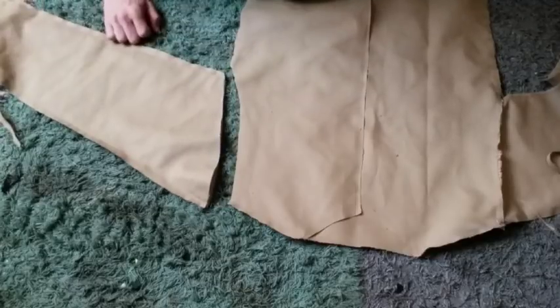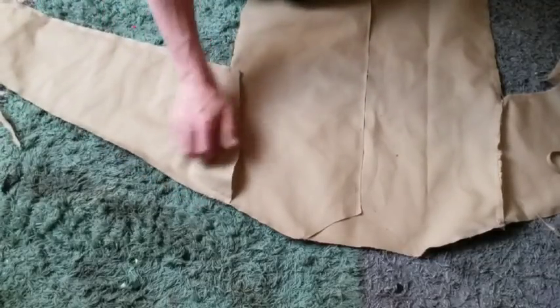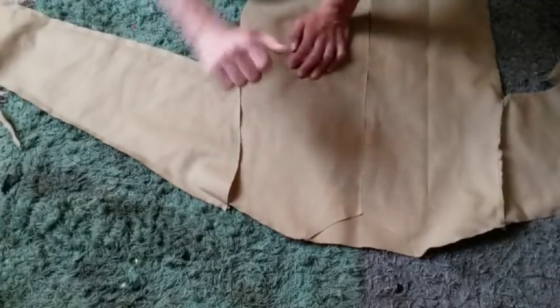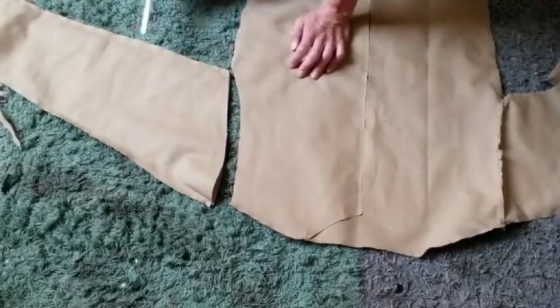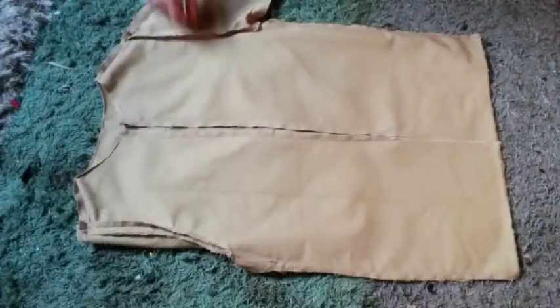Once I thin this in, it'll fit a lot better and align with my body. Go for it — always take the extra time, maybe an extra 20 to 30 minutes, to alter all your pieces.